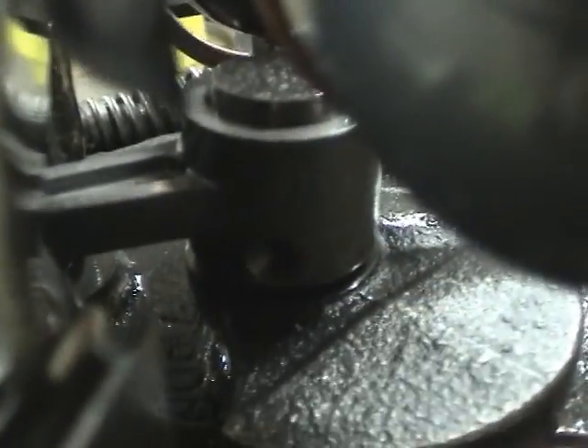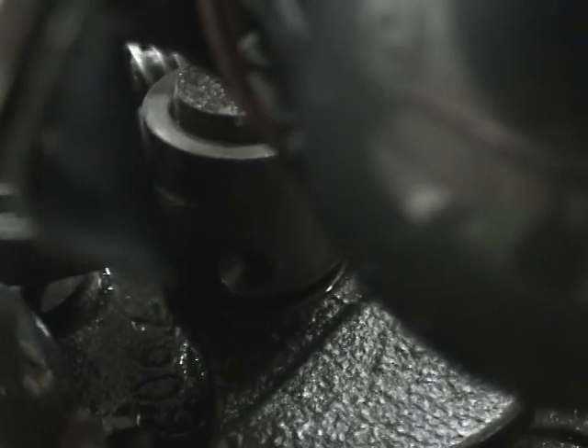That tray empties through a little chute into the motor bushing. The connecting rod at this end is lubricated, I believe, by the oil dripping off this dimple here. There's a little hole on the con rod pin, and I think the oil goes into that hole as it's spinning around, and that lubricates that part.